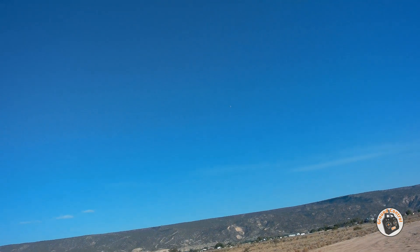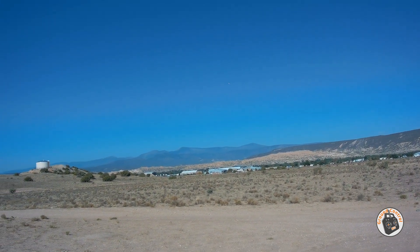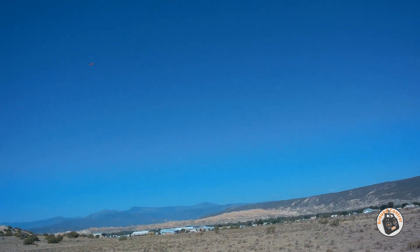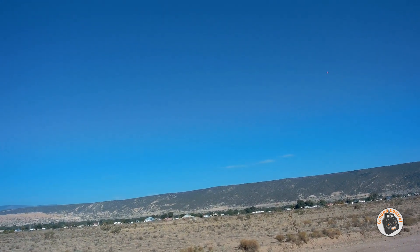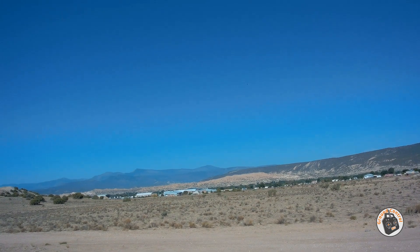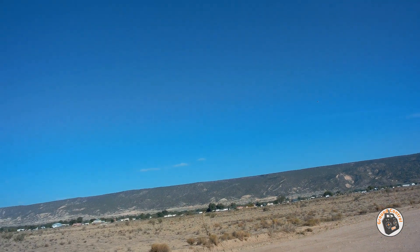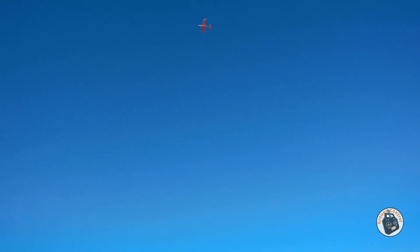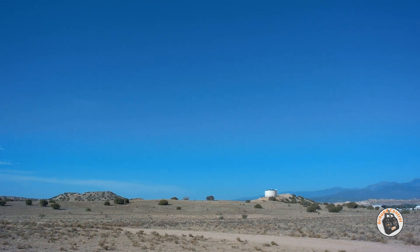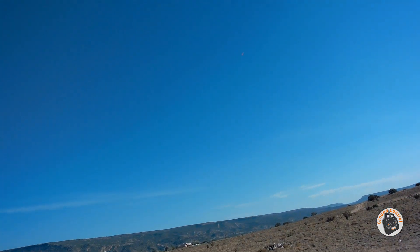We're off! I think I might tone down my dual rates even more — I went from 25 expo to 35 expo, and I kicked the elevator dual rate down from 80 on the low rate to 70. We'll have to test it out and see how it performs with those settings. This thing flies nice — she scoots through the wind.